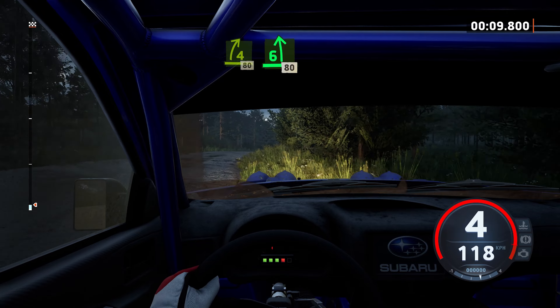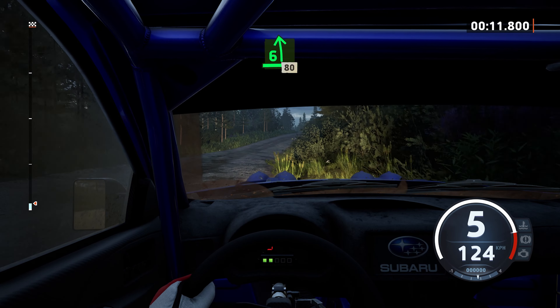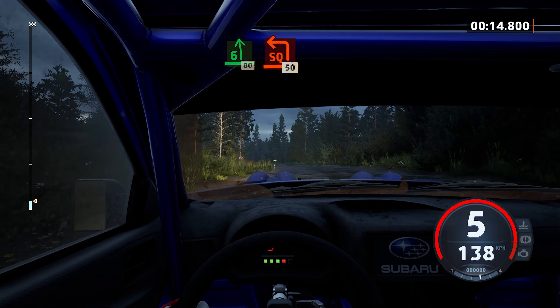80, 6 left at crest, slowing, 80, turn square left, around bail.